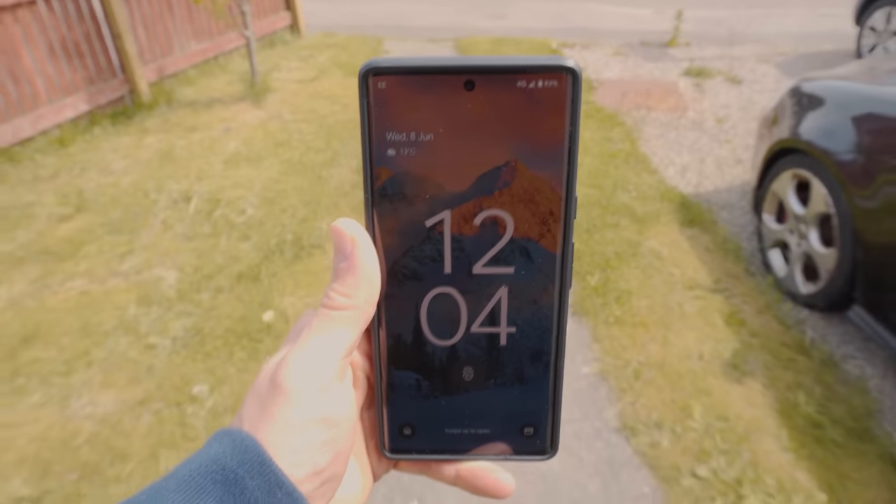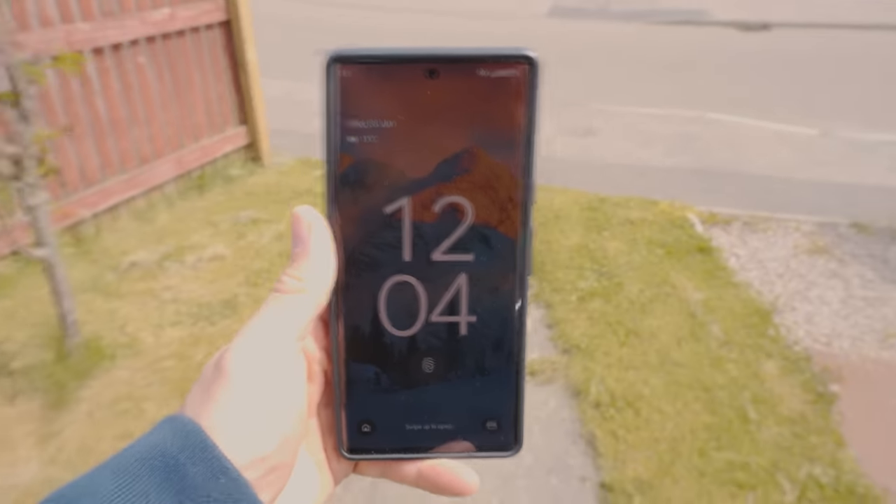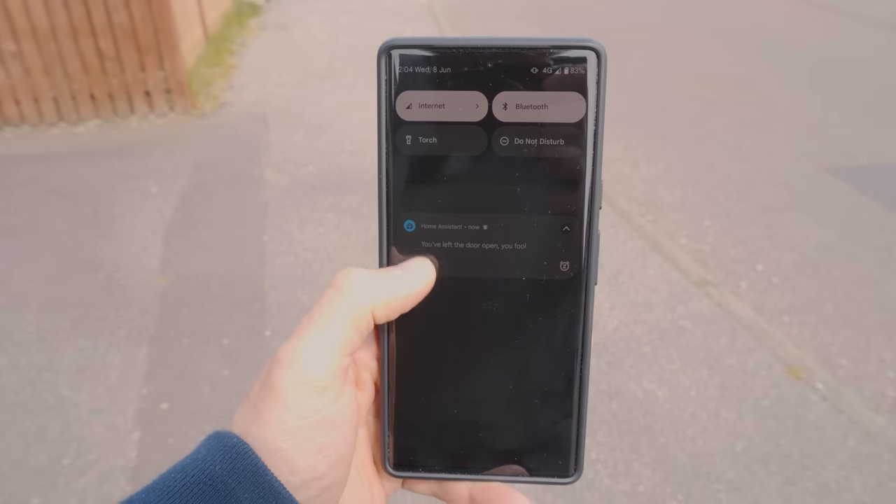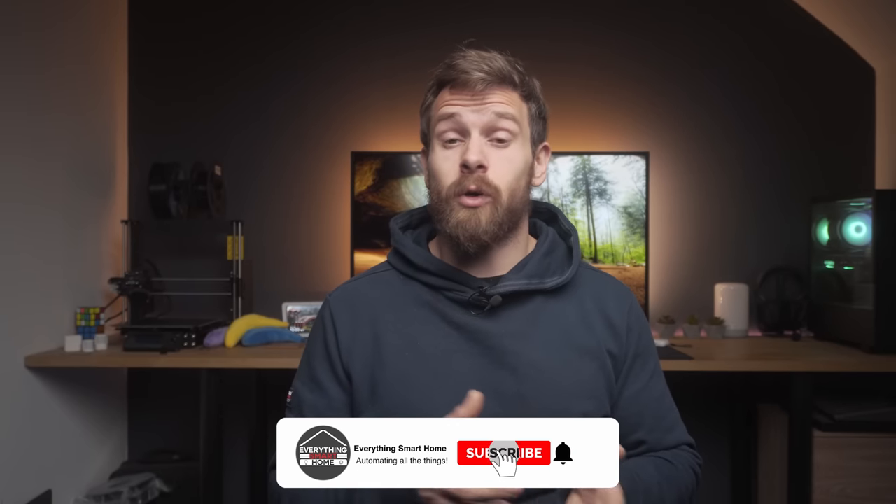Next up, have you ever come home after being out for hours only to realise that you left your garage door or house window wide open? Using Home Assistant zones and a smart contact sensor, you can send yourself notifications whenever any of your doors and windows are left open and no one is at home. This stops you from getting too far away before realising, so you can quickly come back. Or if your garage door is connected to Home Assistant, you could remotely shut it from an actionable notification. You could also apply this same principle to a fridge or freezer door.